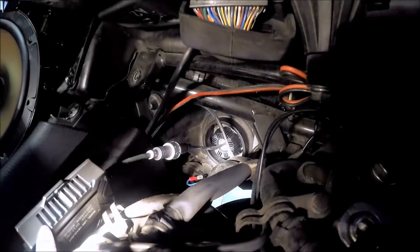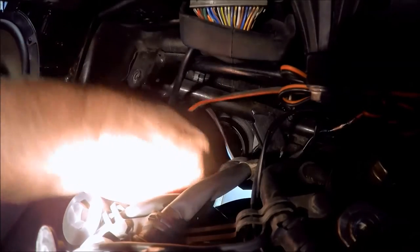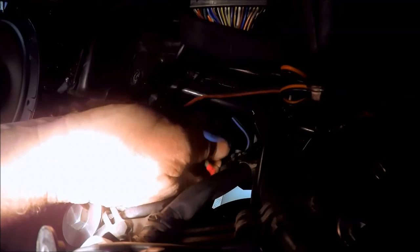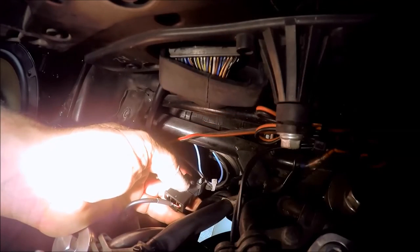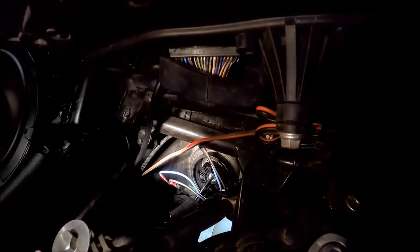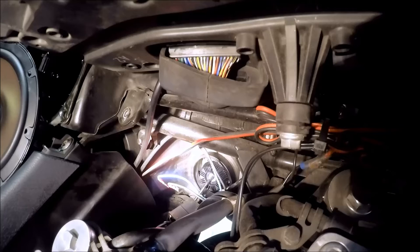I'm going to screw this outer ring right here — screw it up tight, that holds it together. Now I simply take this connector and it plugs right into your OEM harness. This is the end going to the converter, and then the other end goes up to the light. So now I'm going to back the bike out and take pictures so we can compare the LED on the left bulb to the HID on the right.